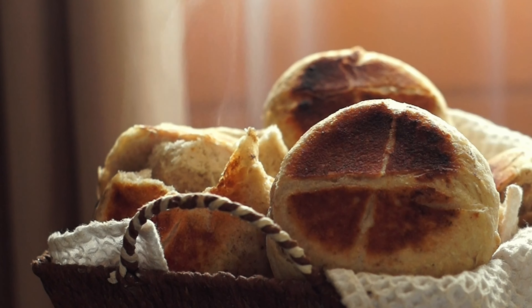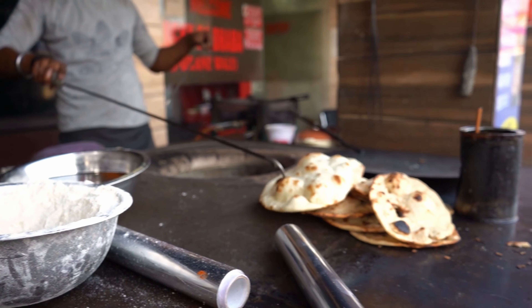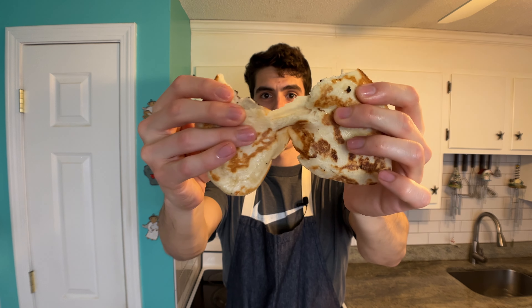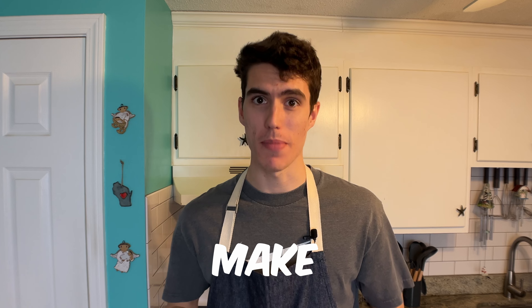There is nothing like a warm, buttery, slightly crisp, but soft flatbread served on the side of a meal, or simply just by itself. Garlic Butter Naan is the superior flatbread, and right now I'm going to show you how you can make it at home. Let's turn up the heat!